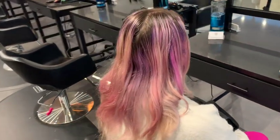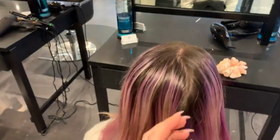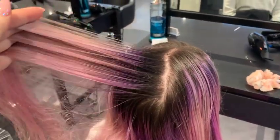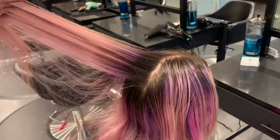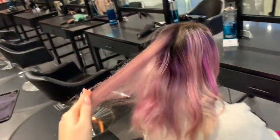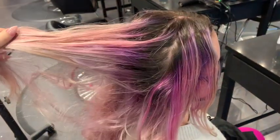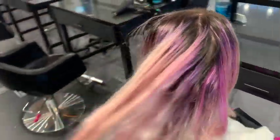Hey everyone, it's Katie from Baba Hair Studio. Welcome back, and if this is your first time, welcome to our page. I've created this YouTube channel to help new stylists figure out the more difficult and advanced ways of doing hair so that they don't have to practice and learn by trial and error on their own clients.